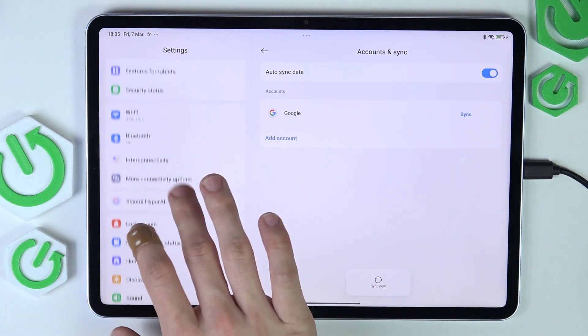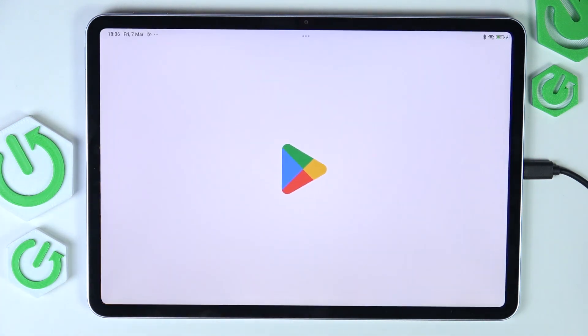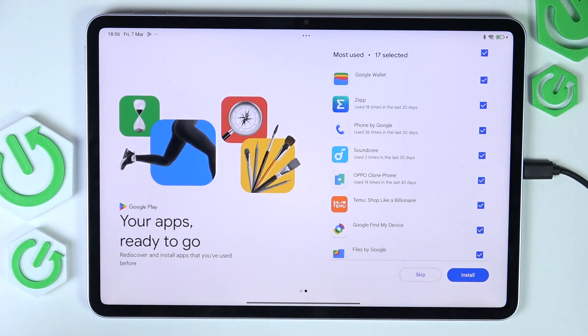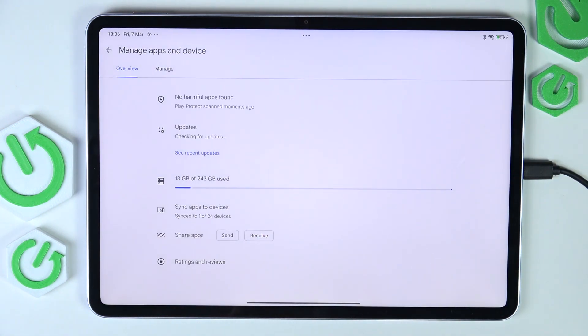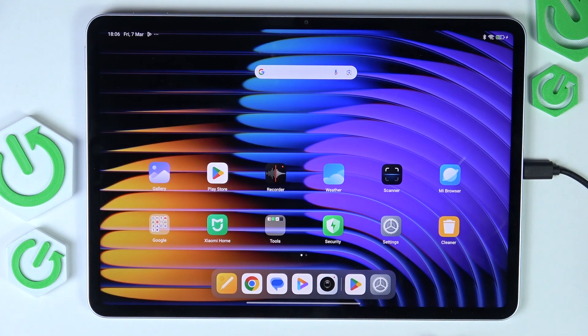Now let's go first to the system apps updater. All my system apps are up to date, but if yours are not, I recommend clicking on update all. Then let's go to the Play Store and update the Google apps. In the Play Store, click on get started, skip additional app suggestions, then click on my profile icon in the top right corner, go to My Apps and Games, then Updates, and click update all — because updating apps is important for the same reason, and some apps just won't work without an update.